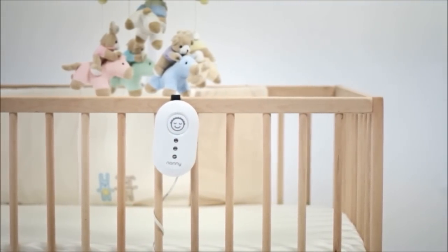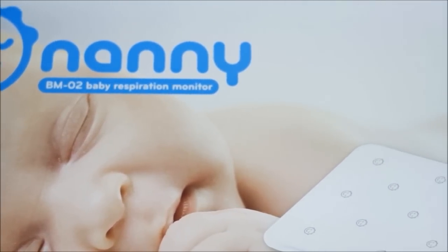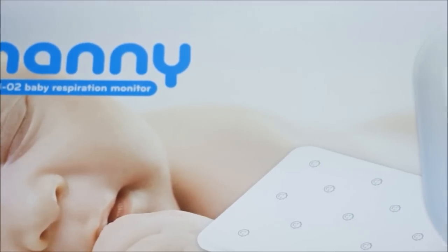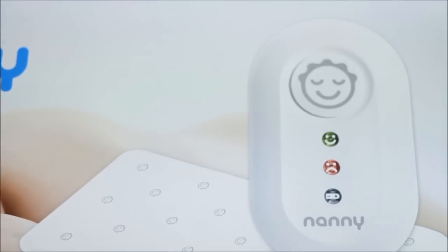Nanny will also inform you if the baby's breath is too shallow. If the baby does not breathe more often than 8 times a minute, the alarm is triggered immediately. You can be by the cot in time and help your baby if needed.